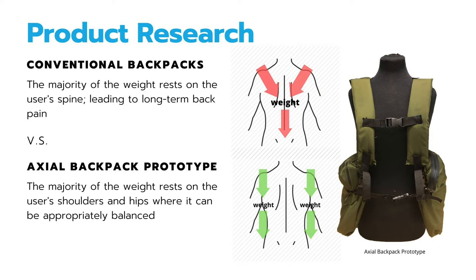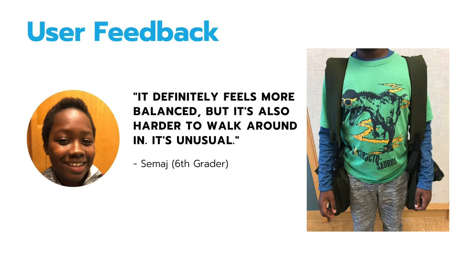For my first prototype, I went with an axial system, which allows the majority of the weight to rest on the user's shoulders and hips, where it can be appropriately balanced. However, in my prototype testing, I learned that although the backpack feels more balanced to many of the students, it was also harder and more unusual to walk around in.